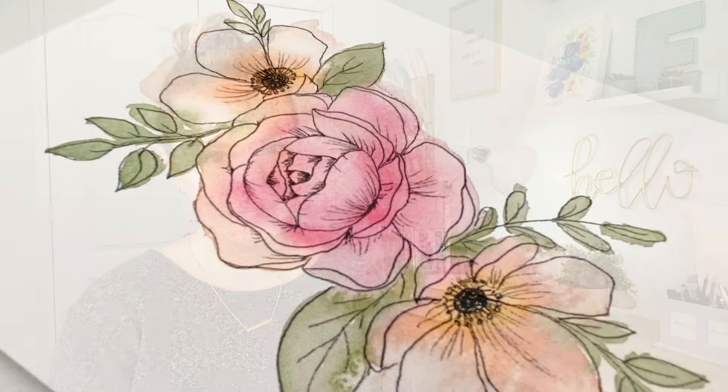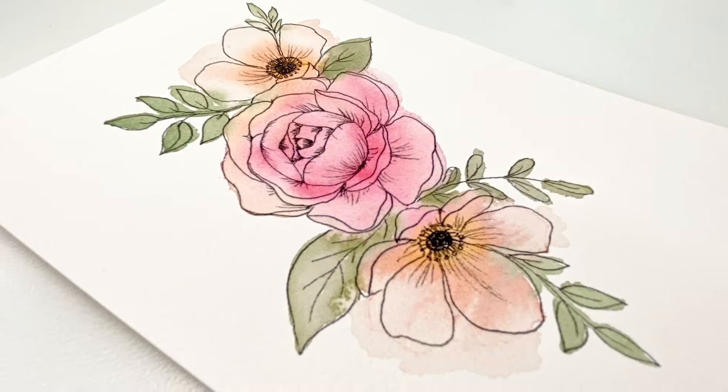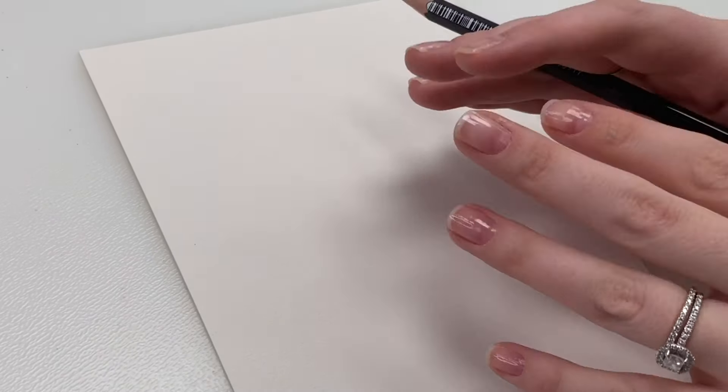Let's jump into the video! Welcome back to another video. Today I'm going to show you how to do a simple line and wash floral drawing and painting. So we're doing a very simple and fun line and wash drawing and painting. I'm going to be drawing a really pretty, simple floral arrangement with my pencil, then outline it with some ink, and then do a really simple and fun watercolor wash.